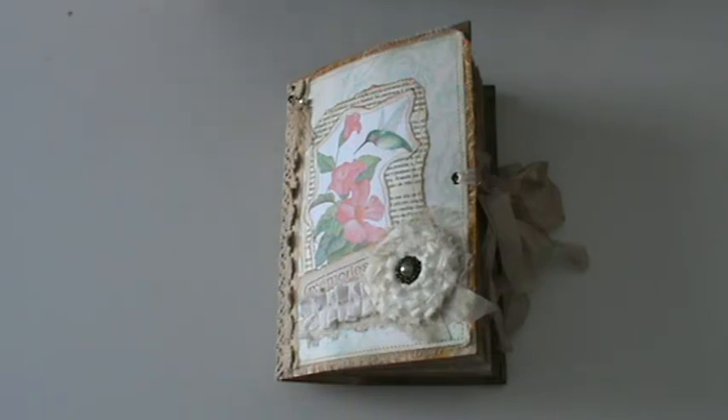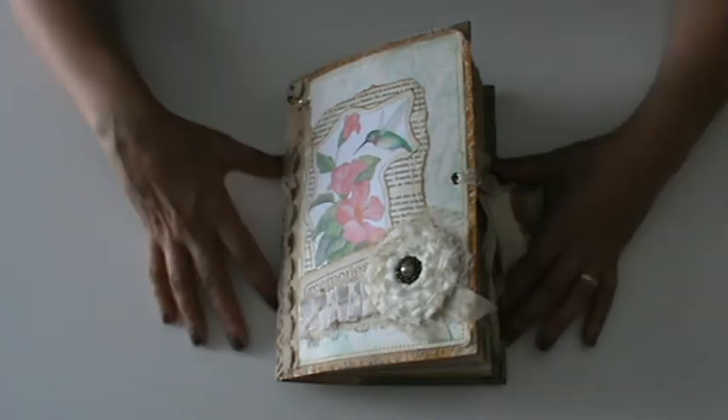For the month of June we were supposed to create a journal using the Hummingbird kit. It is a beautiful kit with very soft and delicate colors and images, as you will see. And this is the journal.